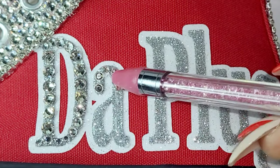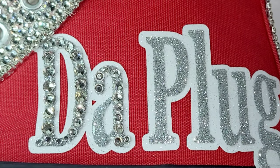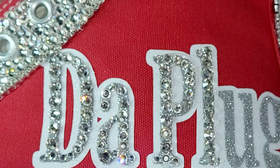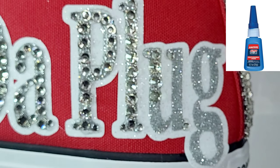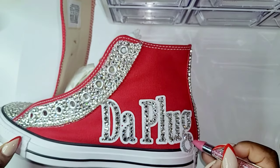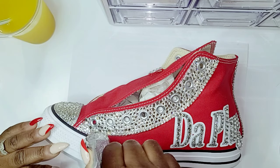Do you notice that the G in the word Plug is not on the canvas of the Converse's but on the rubber? I did that purposely because I wanted that to extend down. And the only way to get it to stick, I used Loctite glue — there could be other glues but I used Loctite glue. You cannot heat press vinyl to rubber, so you have to glue that down separately if you want that type of look.